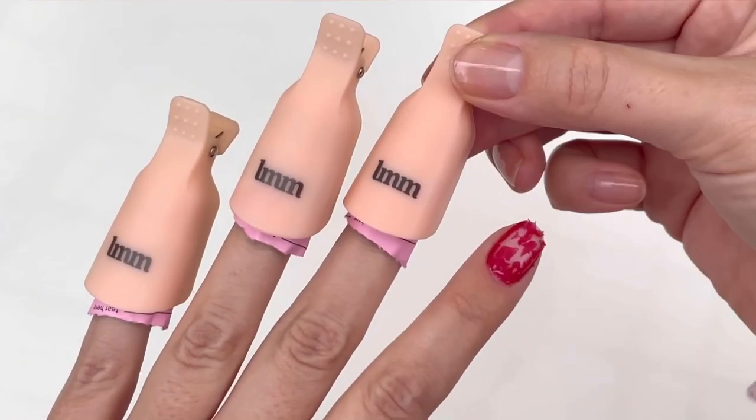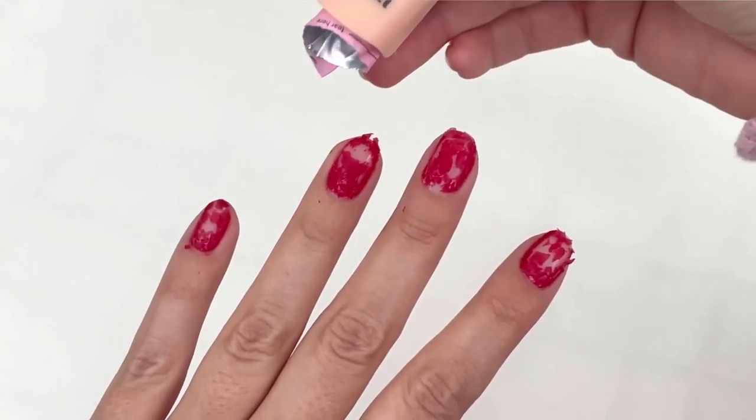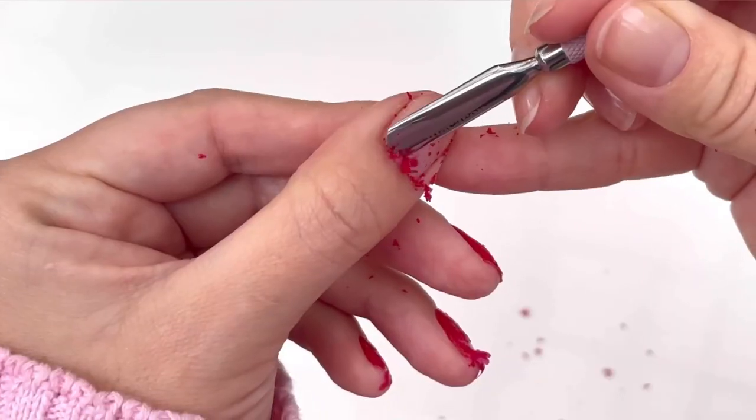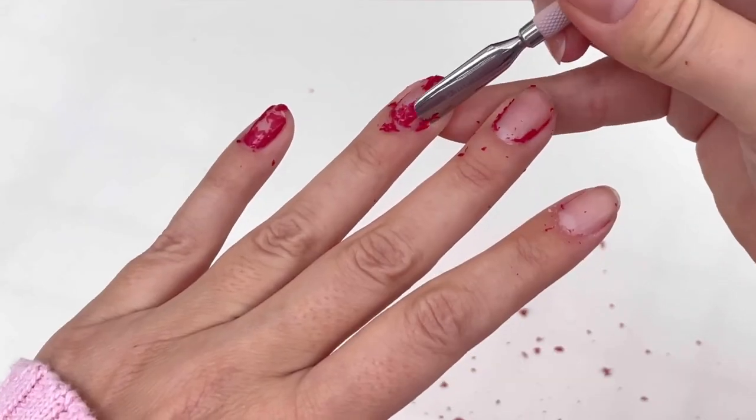Once the 15 minutes is up, you will see the gel start to dissolve. Use the removal tool to gently scrape off the gel. You can use the curved end for the edges.